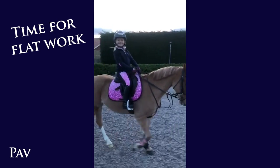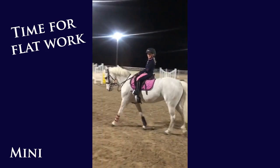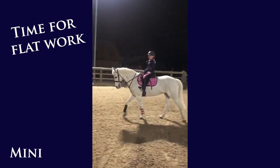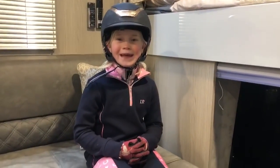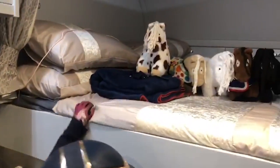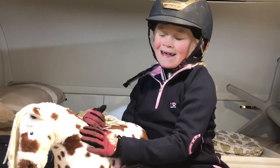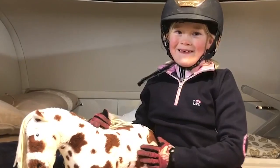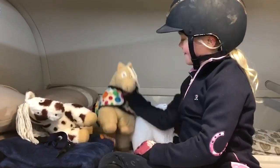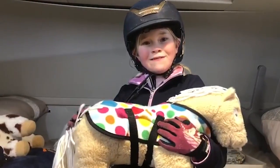The night before or the day before we go to a show, I always do flat work, and this time both of them were really good. I've just finished flat work and I've packed my crafty ponies in the bed. This one's Fly — he was my old pony and because this one looks like him, I named it Fly. And then this one's Casper and he's got my spotty rug on him.